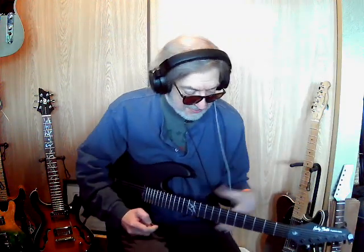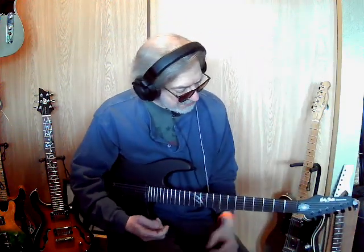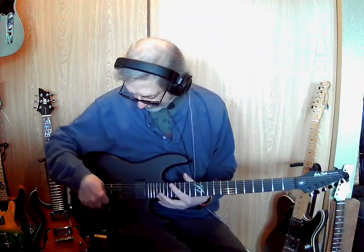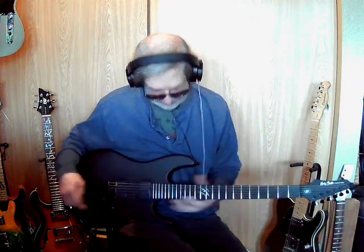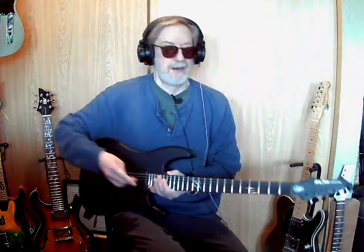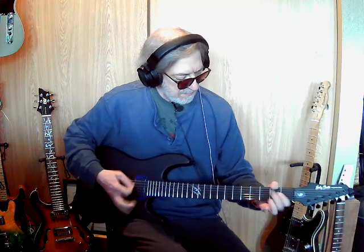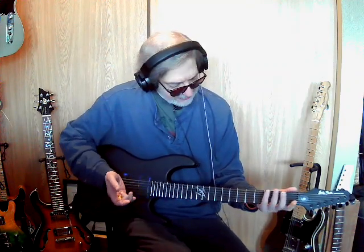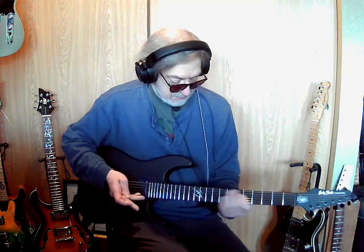This is a very fun guitar — just over $100. All I've done so far is lower the action and not get all the plastic off the covers — you can probably see that on there. It's been super fun to play, just from lowering the action on it.